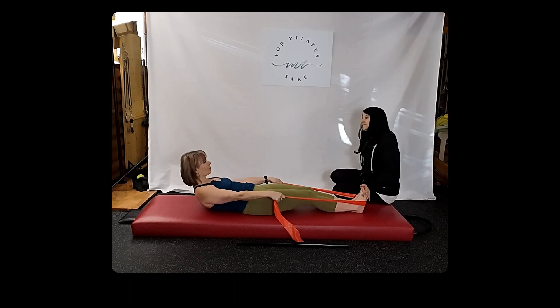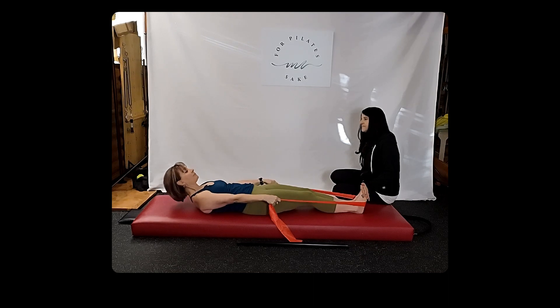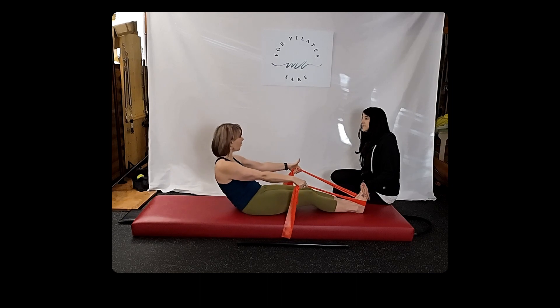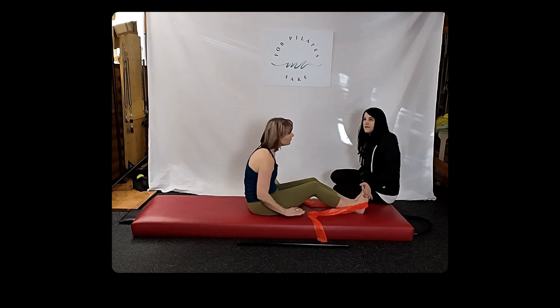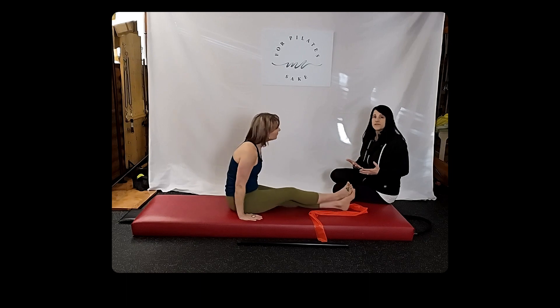Sometimes people get stuck there — sometimes they're so tight that they're like, I can't inhale anymore. So you might have to exhale just a little sooner, kind of when you hit your sticky part. Thank you for bringing that up, because I think sometimes we get so stuck in the rules of when the exhale and inhale have to happen that we don't give ourselves permission.